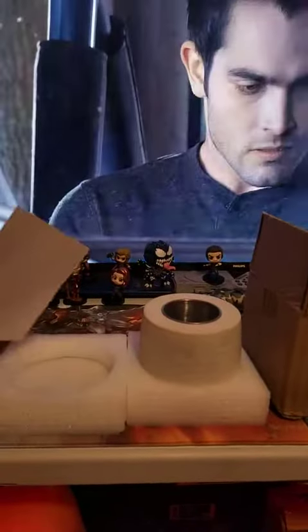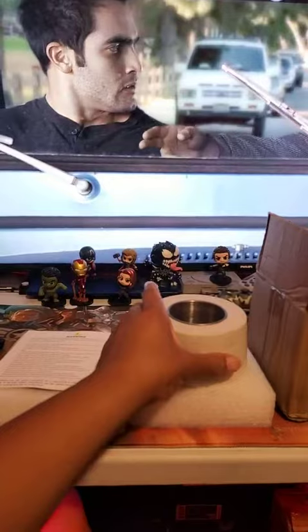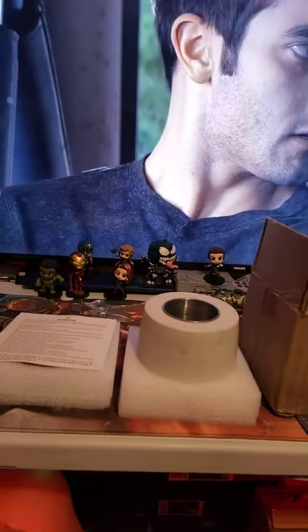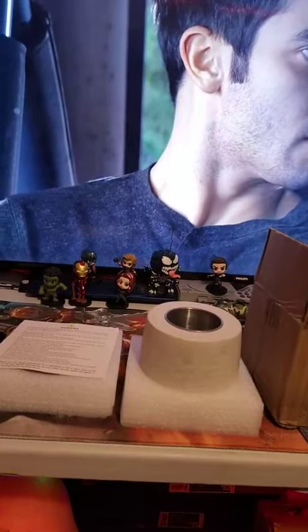It's alright but it's not worth $40. Actually you could have made this thing yourself. Well that's the end of my review on this. Have a good night.